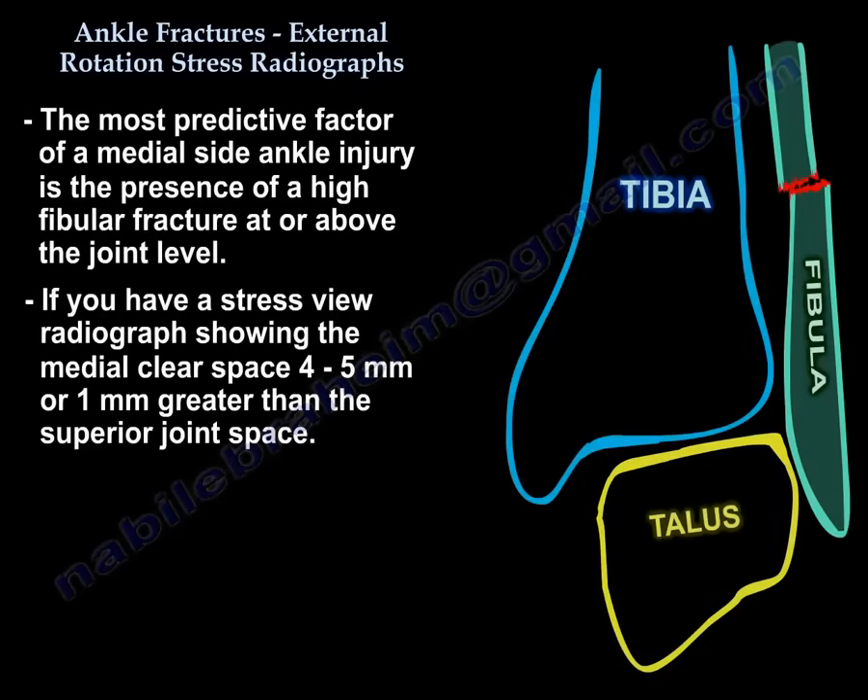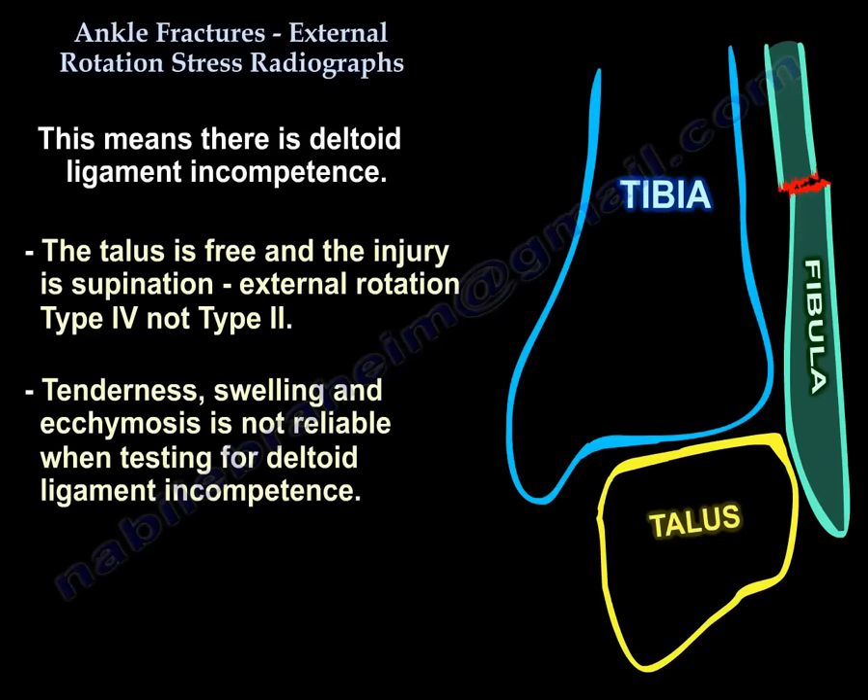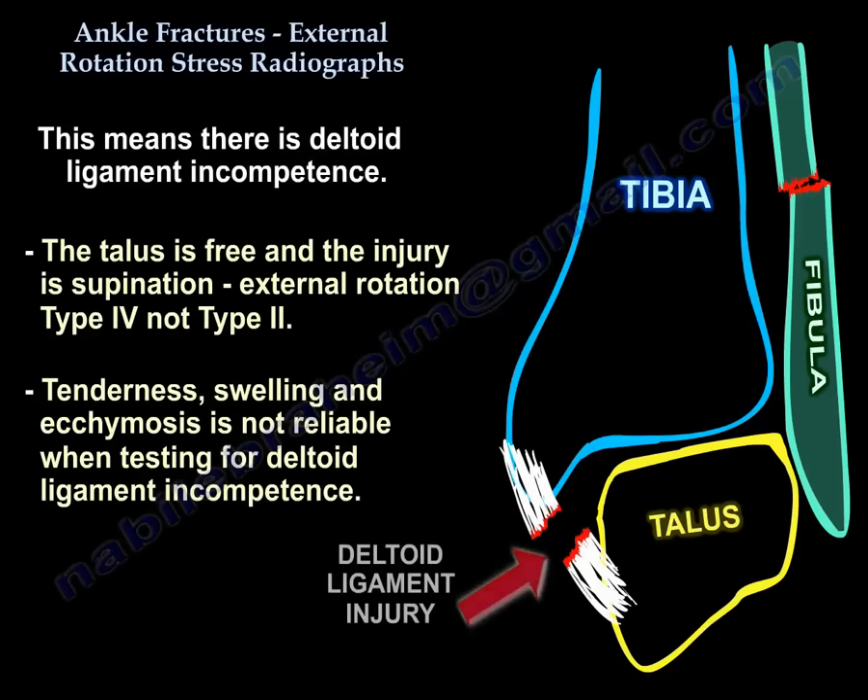The most predictive finding of a medial side ankle injury is the presence of a high fibular fracture — at or above the joint level. On a stress radiograph, a medial clear space of 4 to 5 mm, or 1 mm greater than the superior joint space, indicates deltoid ligament incompetence and suggests Supination External Rotation Type 4, not Type 2.